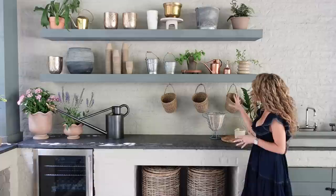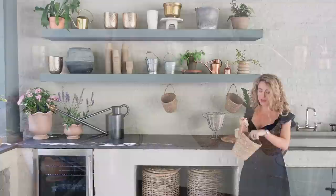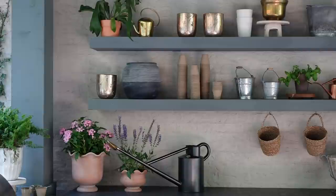We also added little baskets on the underside of one of the shelves using little hooks. I love having these baskets right here — they have my garden clippers in them and I take one with me every morning as I walk throughout the garden and clip flowers. I honestly clip flowers from my garden every single morning. I bring my cup of coffee out and it's the most zen and peaceful way to start a beautiful summer day. Having your basket ready and clippers available is going to prompt you to go out and cut a couple of flowers and bring them inside.